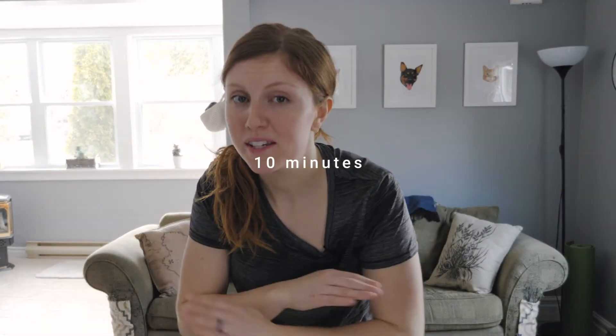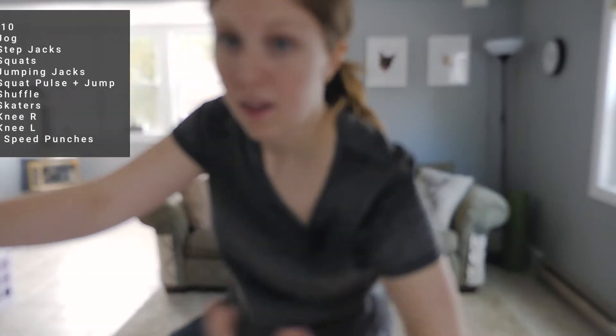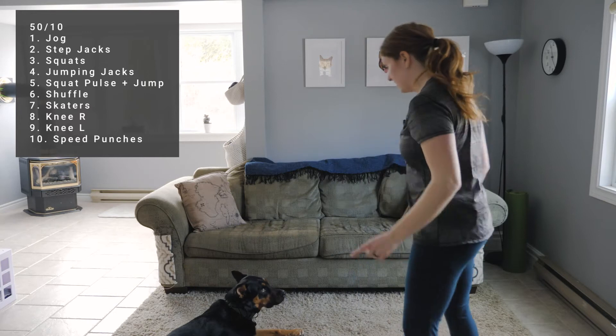Hey again. So this one's only going to be 10 minutes — 50 seconds on, 10 seconds off. Warm up first, or if you don't, ease into it. But anyways, 10 exercises, we go through it and then we're done. That's it. Let's just get into it. We've got 10 minutes.